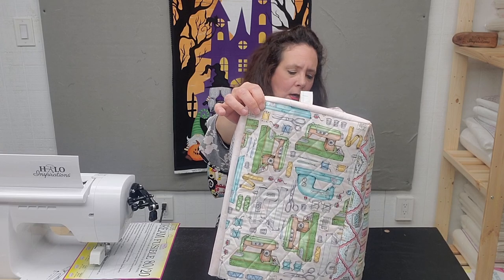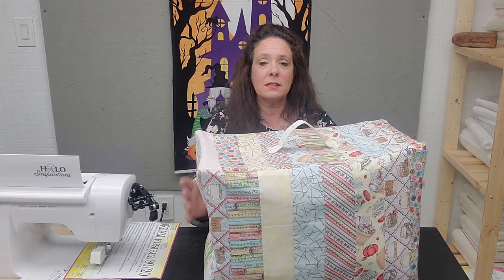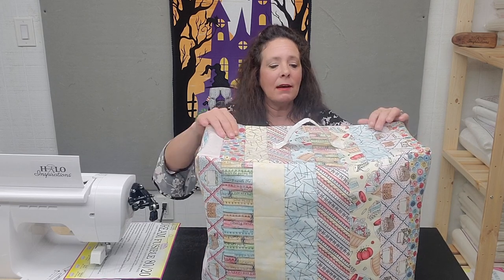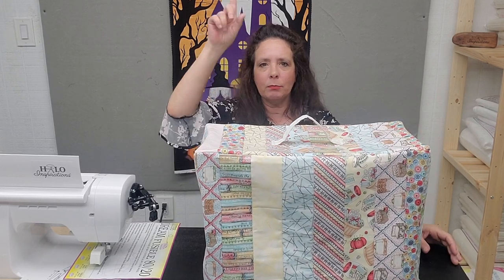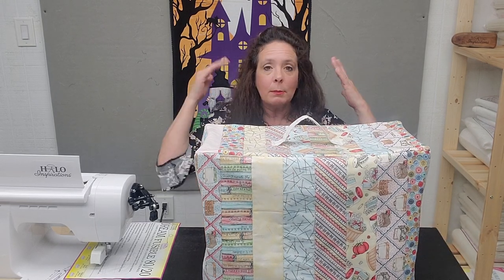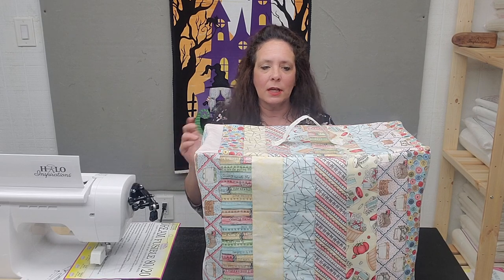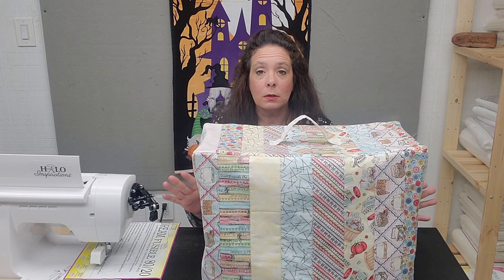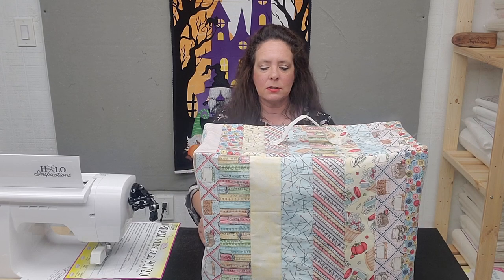I used it for the handle up here. This line is all kinds of sewing machine notions — it's really darling. Even the side panels were the same: there are sewing machines, spools of thread, scissors. It's just super darling. I had a fat quarter bundle and I did the weave block using that fabric, so I had plenty left over. Mine are all the same line, but you don't have to do that. You can literally make it all scrappy — how cute would that be? I encourage you to use your scraps.